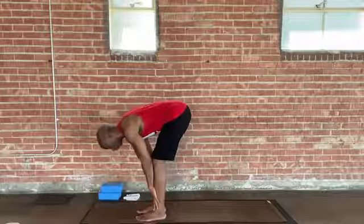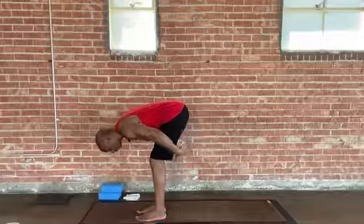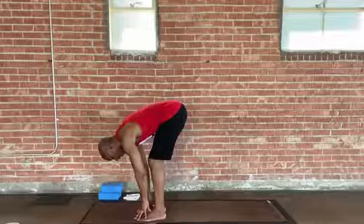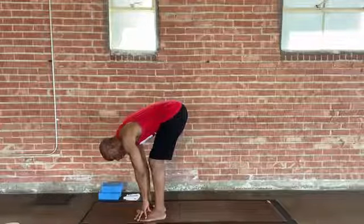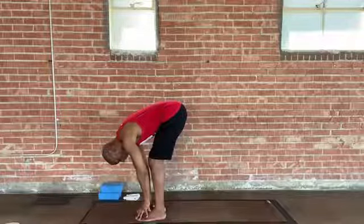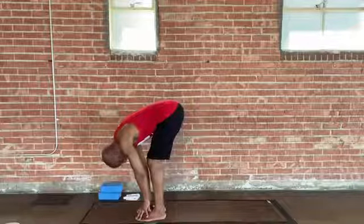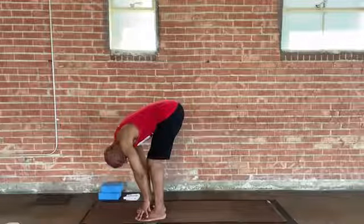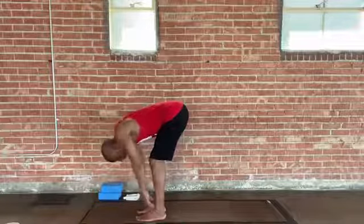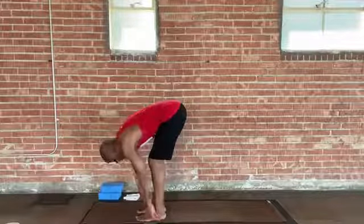Hold here for a moment and feel perhaps a stretch quality in the backs of your legs — your hamstrings, even your low glutes. Notice your back starting from your low back, that lumbar area, that nice release and stretch quality down through your spine, past the mid back, right up to the upper back. You might even relax your head — just shake it out, maybe nod yes, and shake your head no to release your neck area. And finally, just some movement in your shoulders — create some circles, roll them backward, roll them forward, just loosening up.